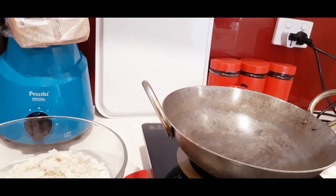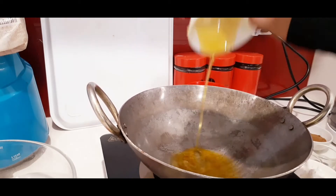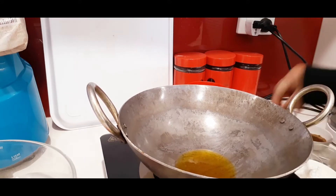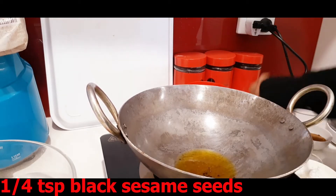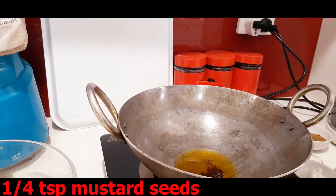I've already heated up this kadai. First up I'm going to add some ghee, then some black sesame seeds straight into it, mustard seeds, and some fresh curry leaves.